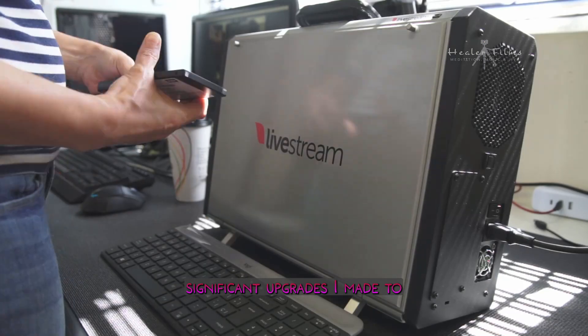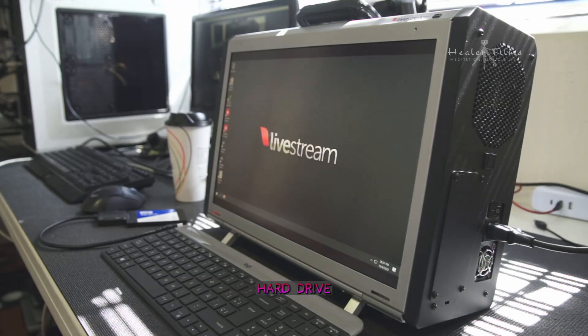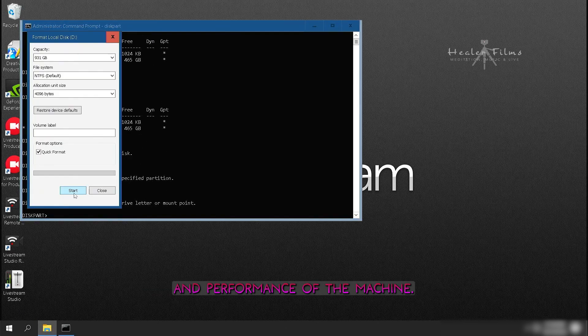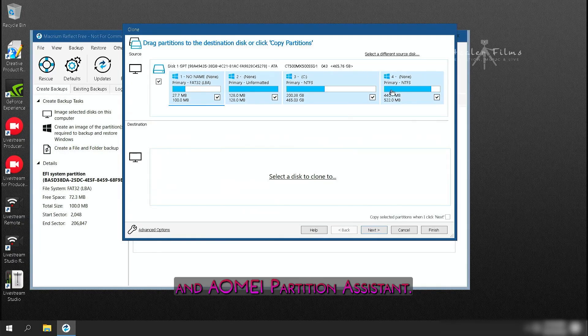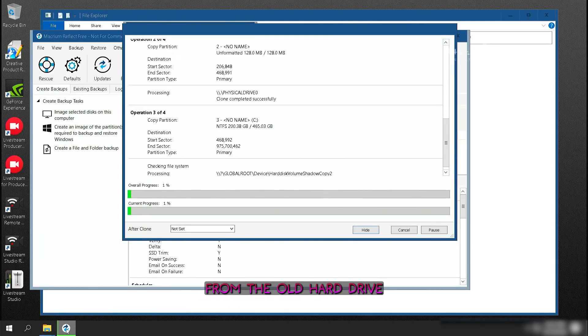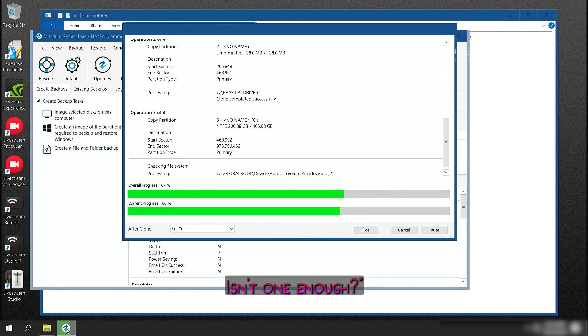One of the most significant upgrades I made to the PC was replacing the original 500 GB hard drive with a brand new 1 TB solid-state drive, or SSD. This upgrade alone made a noticeable difference in the speed and performance of the machine. To clone the hard drive, I used two different software programs: Macrium Reflect and AOMEI Partition Assistant. You might be wondering why I used two different programs to clone a hard drive — isn't one enough?